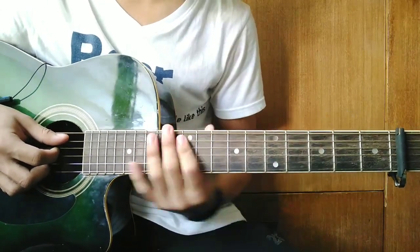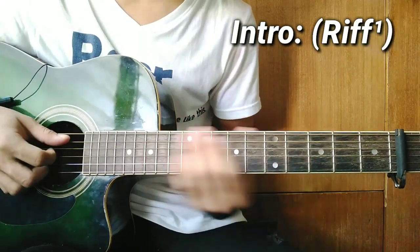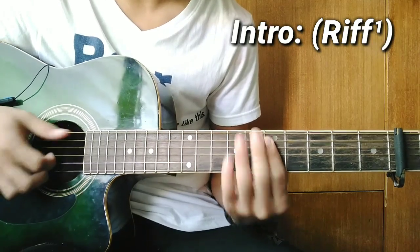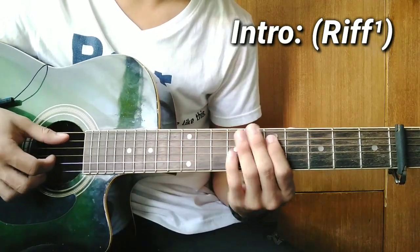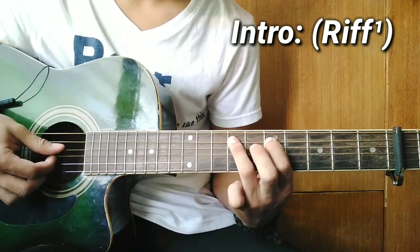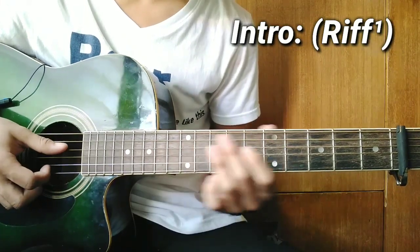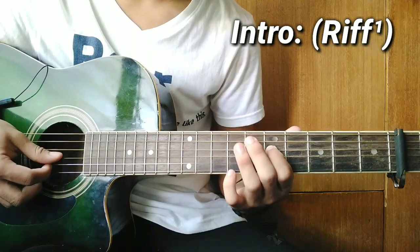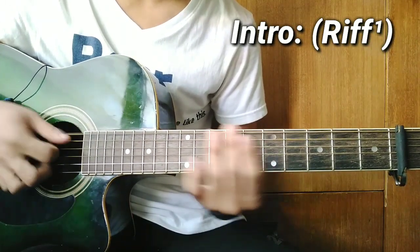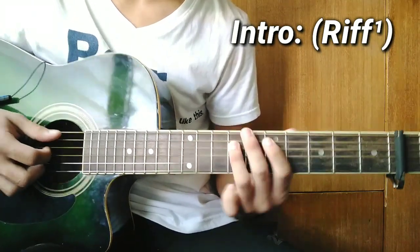So for the intro guys, the first thing is this riff. How do you play the riff? First guys, pluck the 5th string at the 5th fret. After that, move to the 7th fret. Then on the 4th string, 5th fret as well. After that, move to the 7th fret. That's how it goes. Let's do it one more time.